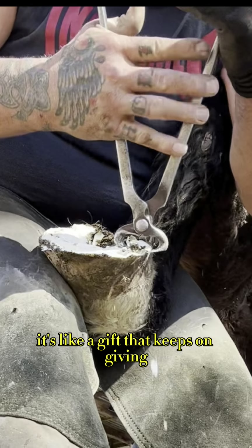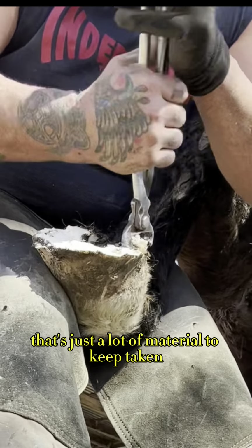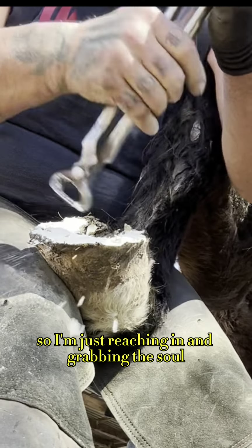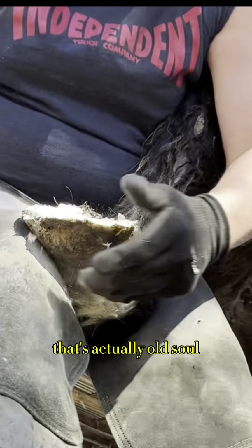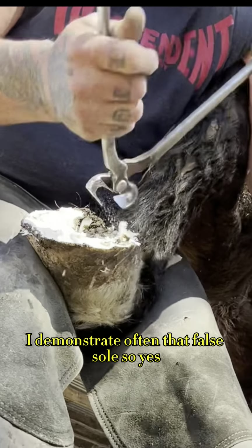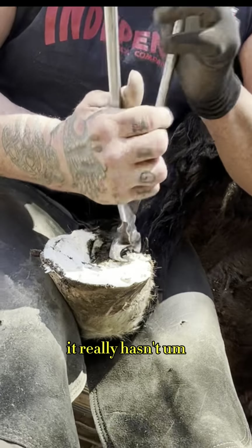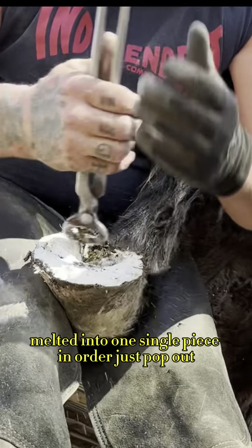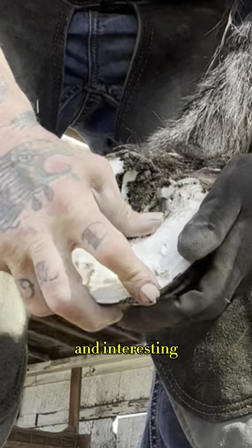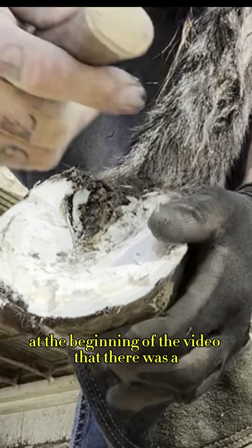It's like a gift that keeps on giving. Look at me working to the back of the heels there — that's just a lot of material to keep taking. So I'm just reaching in and grabbing the sole — that's actually old sole. I demonstrate often that false sole, yes, that could probably be part of this, but at this point it really hasn't melded into one single piece in order to just pop out like I like.